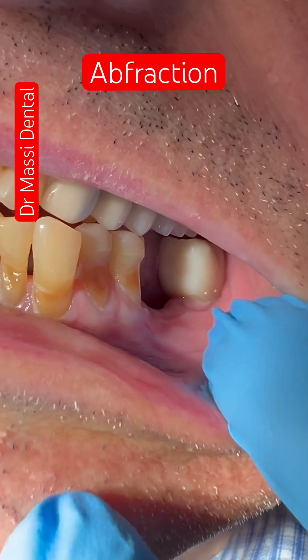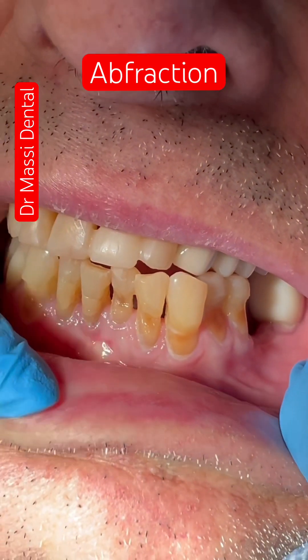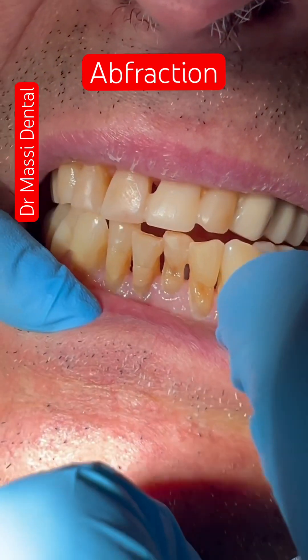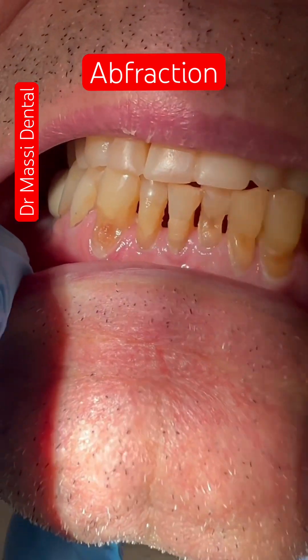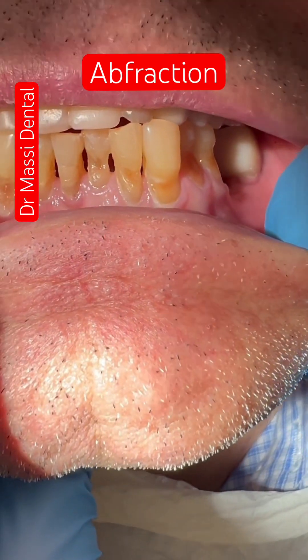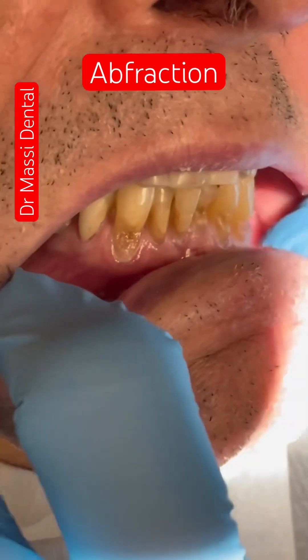Cold, cold, cold. It's my teeth. Blue — cold, cold, cold.